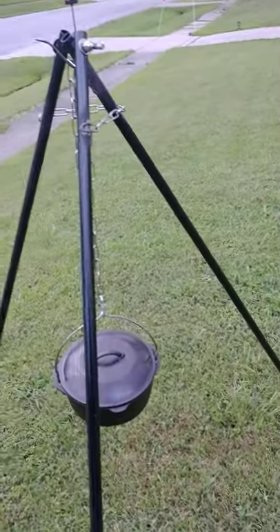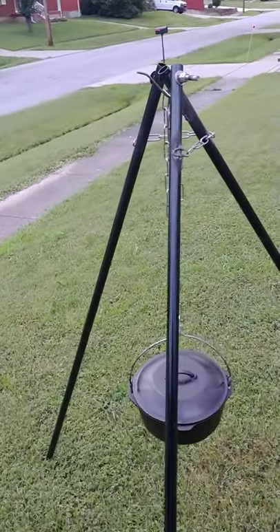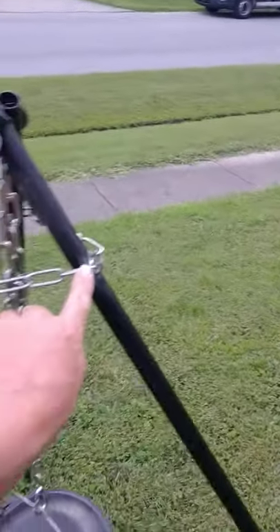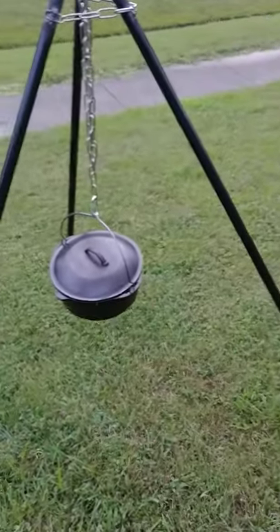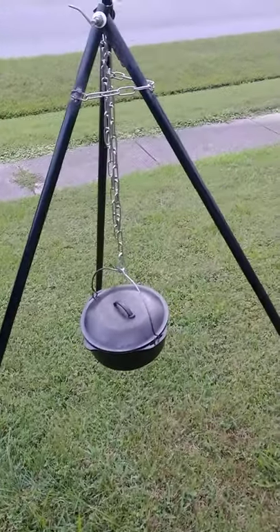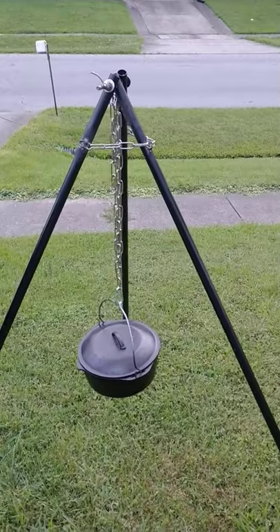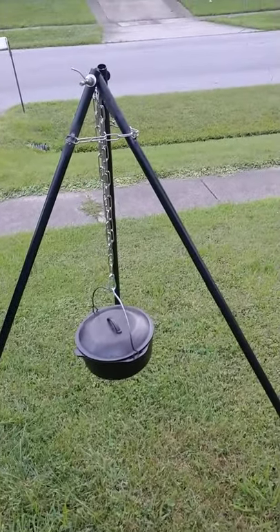Real easy to set up and take down. You just take the pot off and it collapses right up. This chain I welded on here keeps it from going all the way out both ways and collapsing down. Just a little extra something we have down at the lake house around the campfire.